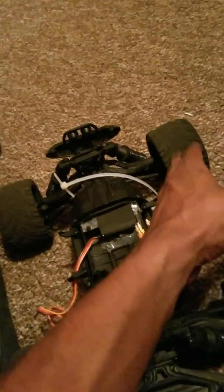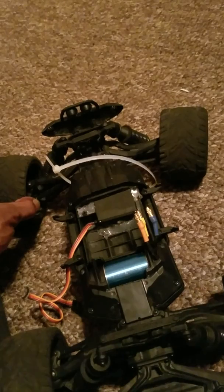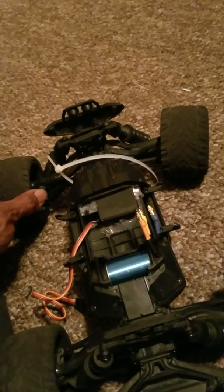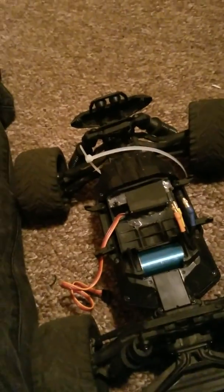Take some of the dual rate off — turn your wheels all the way out, and turn your dual rate down until you don't hear no sound and the wheel turns just a little bit. Check the other side — you want it where you won't burn out your servo. Trust me, it'll work.